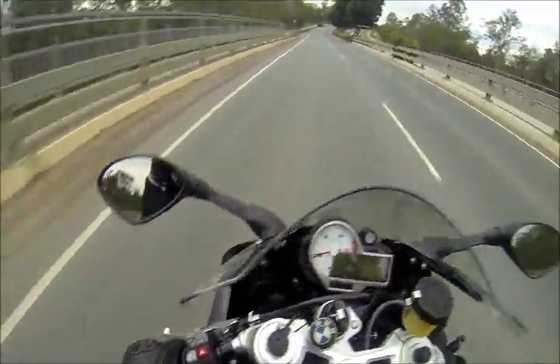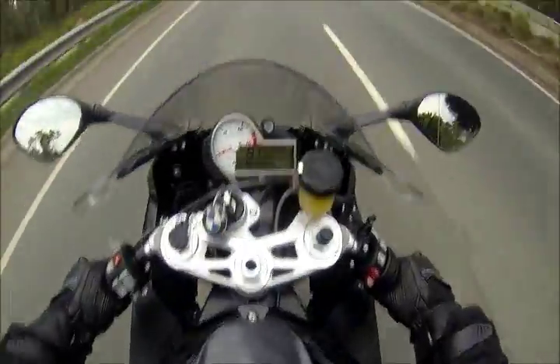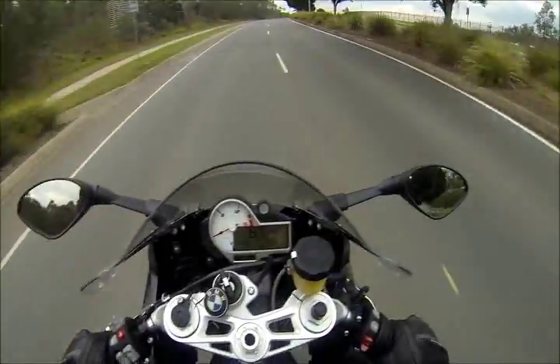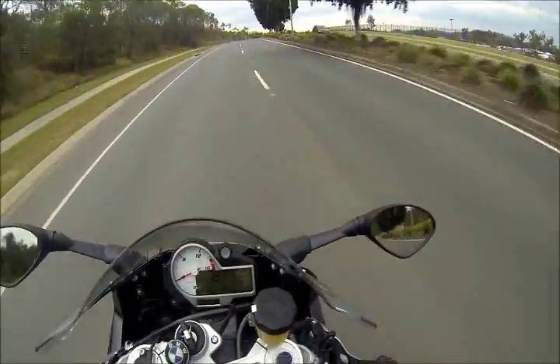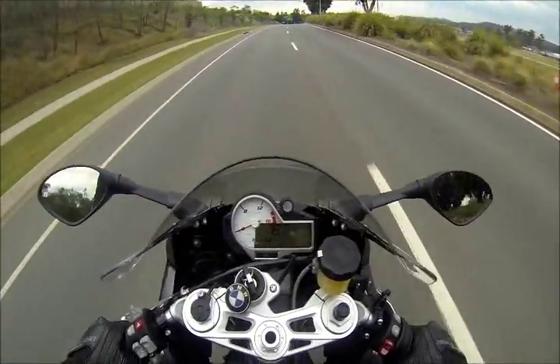Yeah, hopefully it's still recording. Yeah, it's still recording. Lovely. It's been an absolute nightmare trying to get this cable to attach a microphone to. Bloody GoPro and their patented shit.